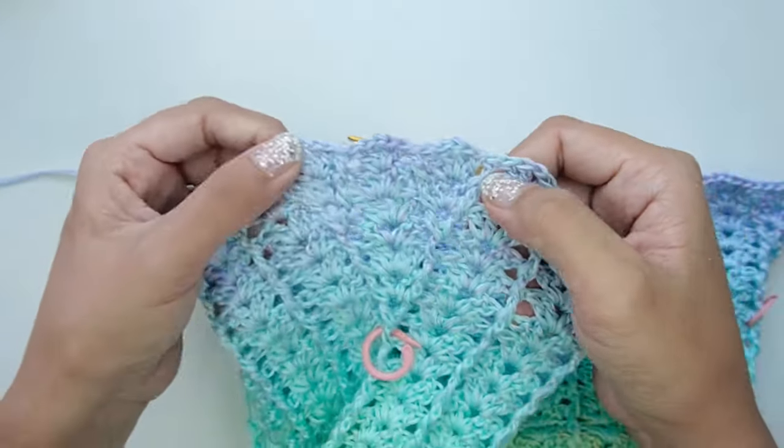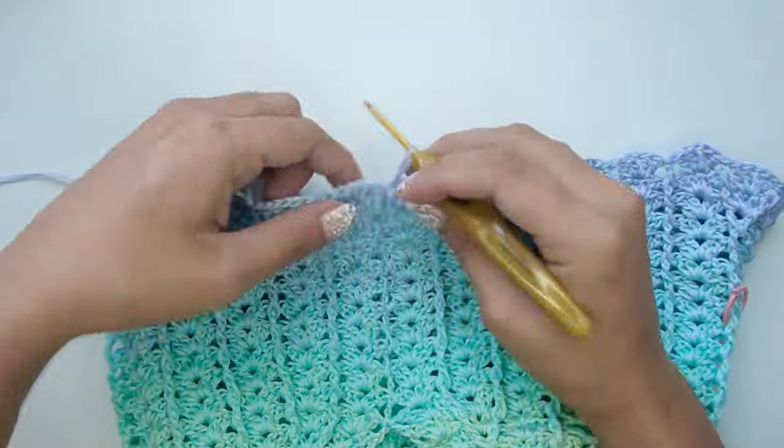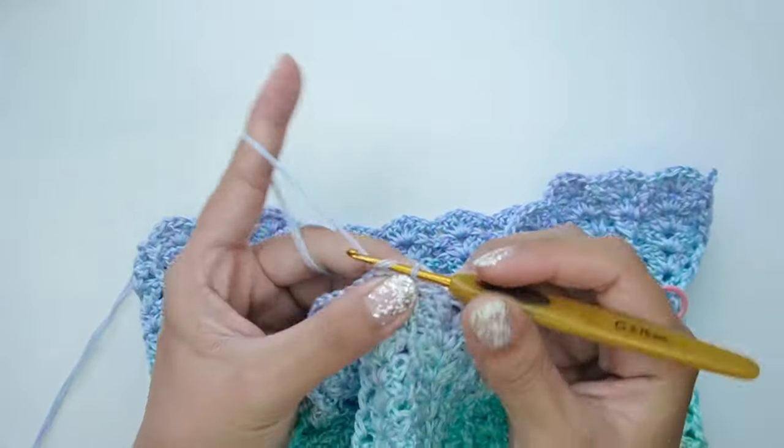For round 8, there will be no increase also, so we will just repeat the shell on every chain-one space and a back post double crochet on every post.